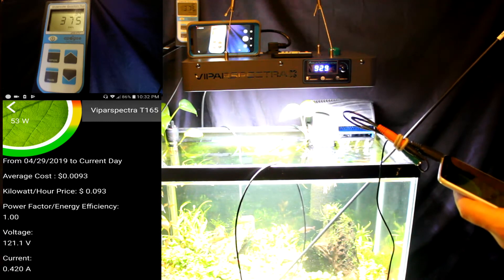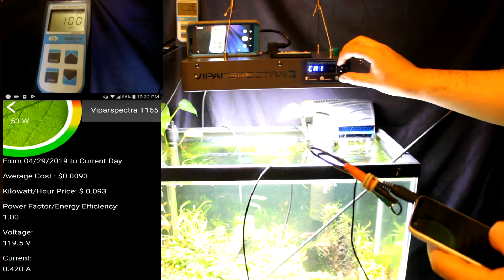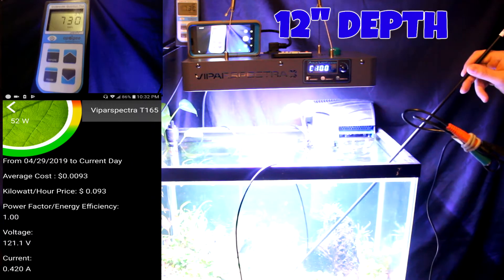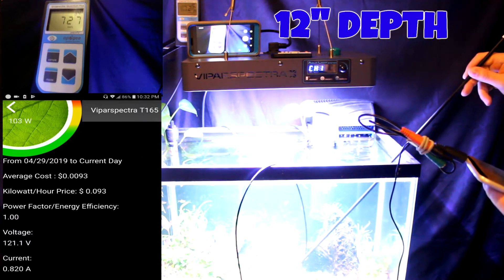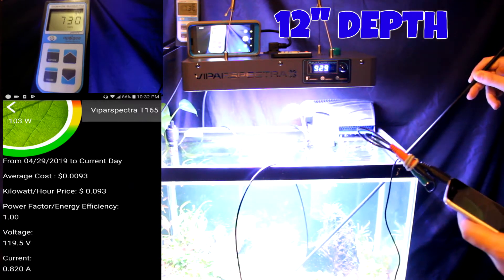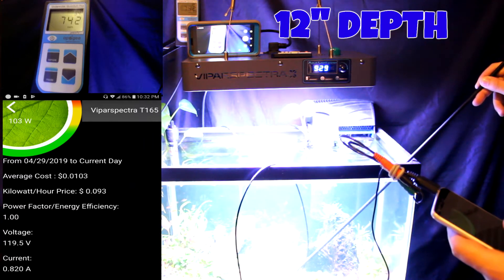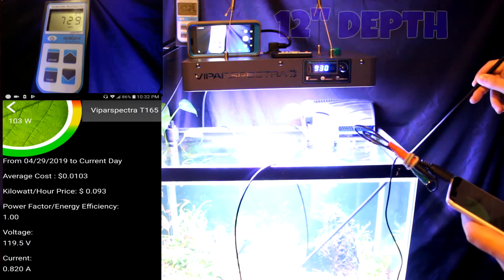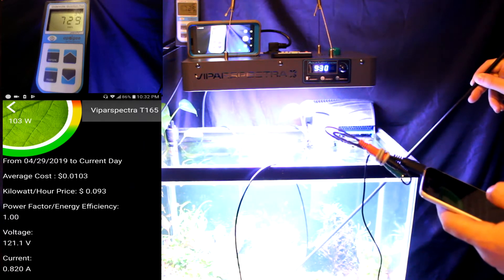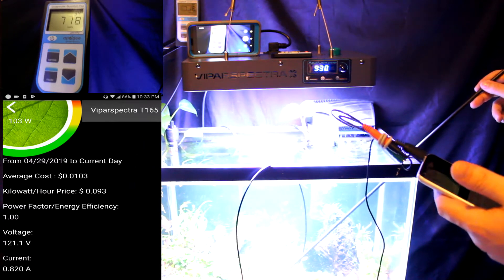Now we're going to turn on the other channel — channel one — for full power on both channels. Under full power we are only pulling 103 watts. At 103 watts we're getting a PAR of 727 to 743, up close to about the 740 range, at 12 inches below the water. So 103 watts at full power and we're getting PAR results around 730 to 740. That's pretty awesome.